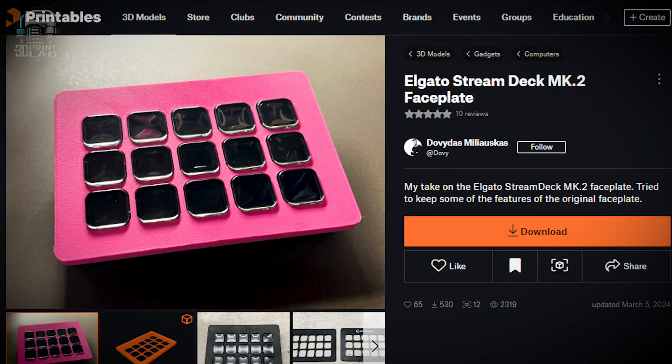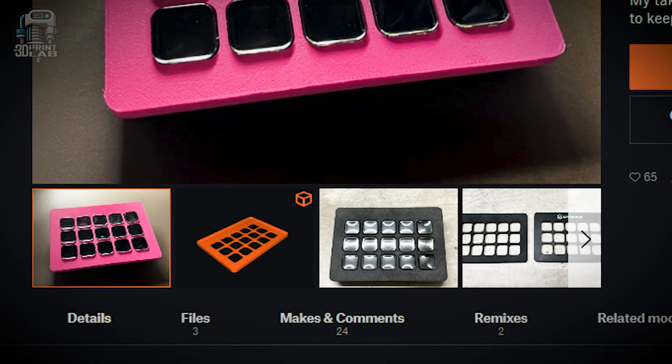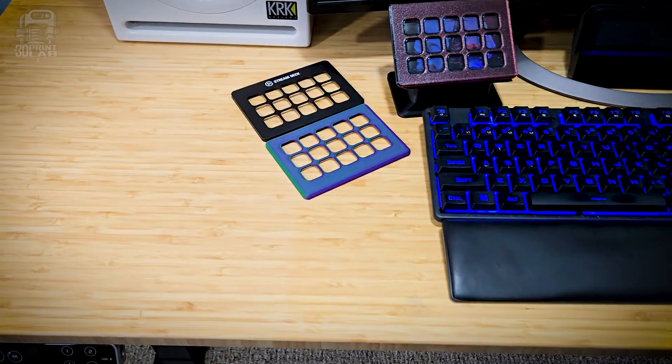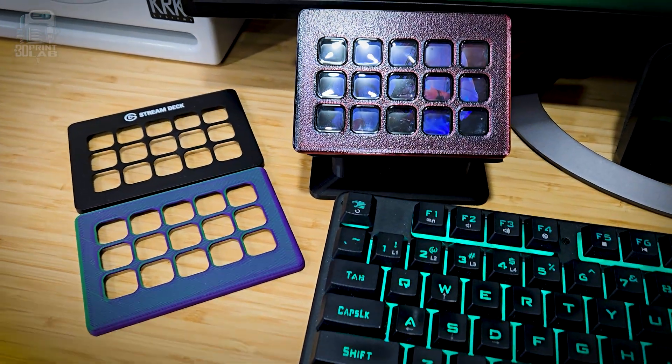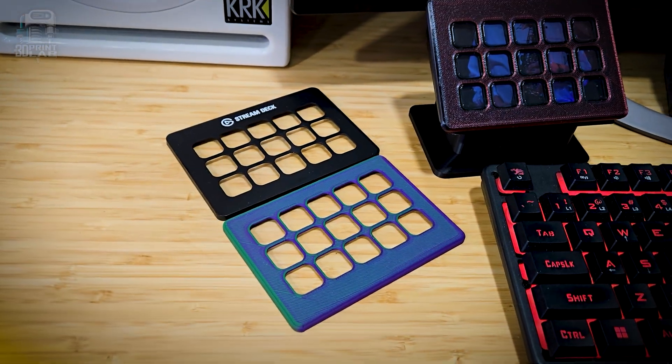Now that I've upgraded my office chair, I wanted to make my Elgato Stream Deck look and work better too. So I printed a custom faceplate that snaps right in place and it actually works great. I even printed an extra one. There's a lot I can do to customize it in the future, like adding text and stuff, so that's going to be a lot of fun to play around with.